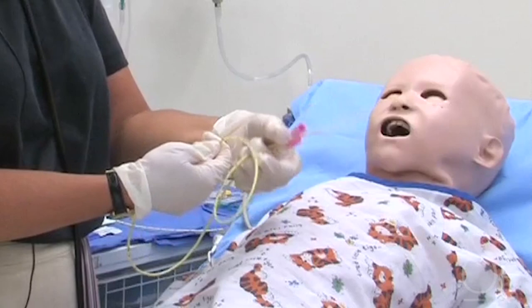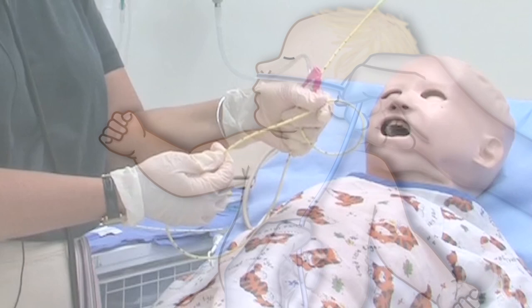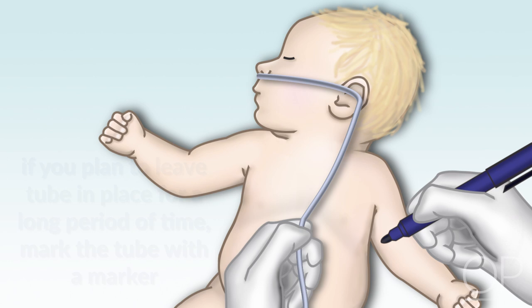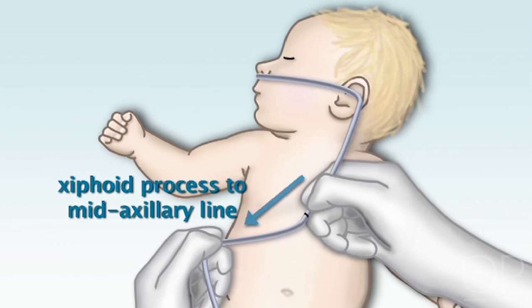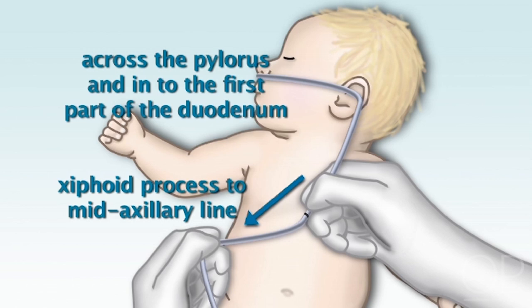These tubes actually have markings on them with numbers, but if you're going to be putting this tube in for long term, a marking with an indelible marker would be the best thing to do. So I'm going to put a mark right there — that will be Mark 1 for stomach placement. The next measurement would be to take the tube and measure from the mid-xiphoid to the mid-axillary line. That would help to get the tube across the pylorus and into the first part of the duodenum. I'm going to put a second marking there.